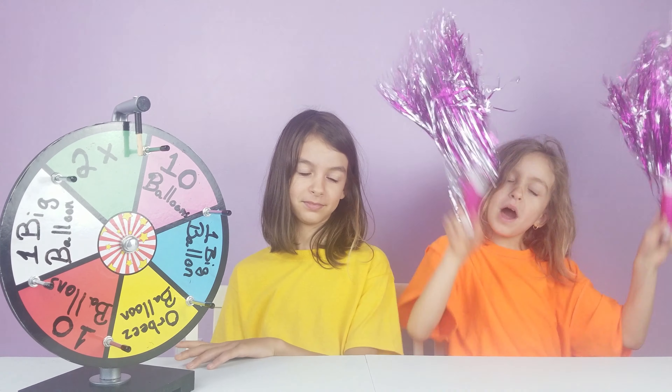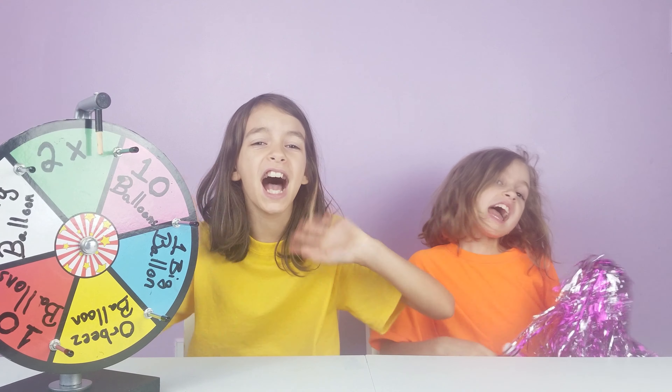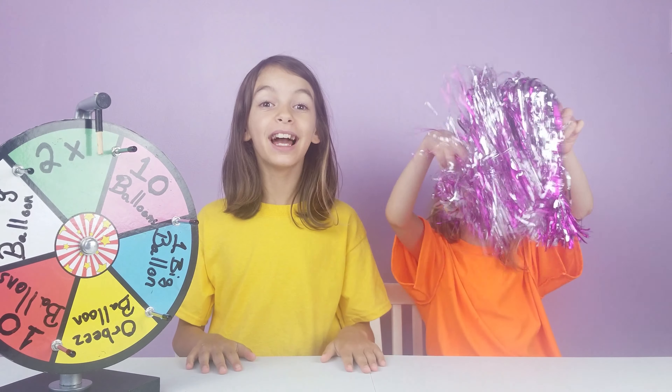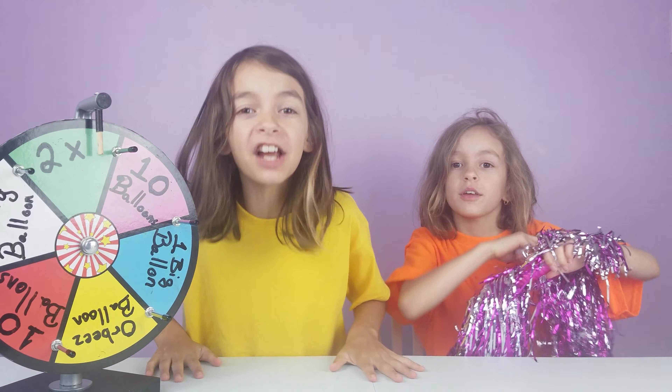Pop the juice! Hi guys, Rosalina here. So today we're going to be doing the 10th Pop the Juice Special.